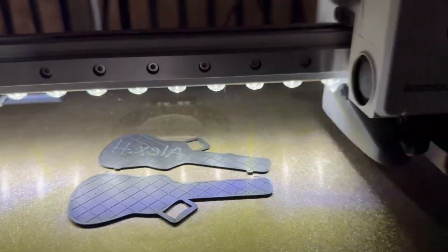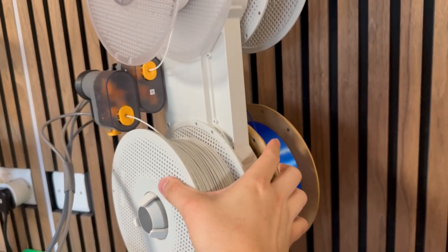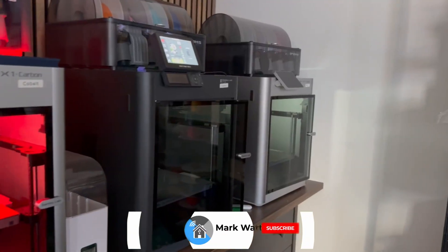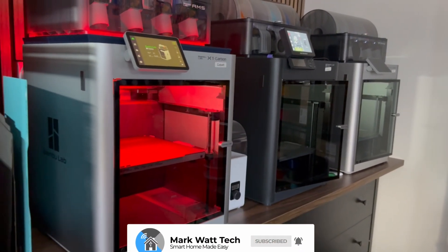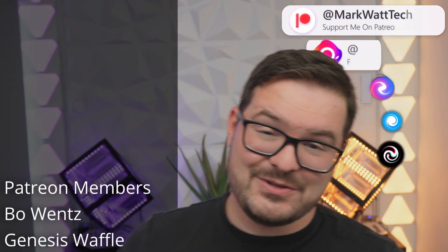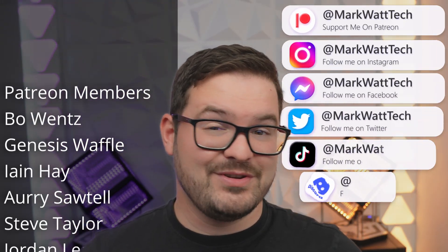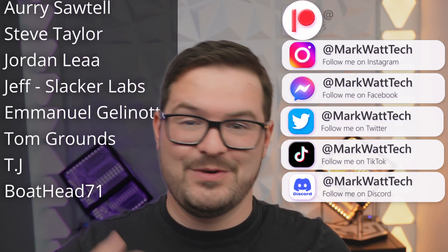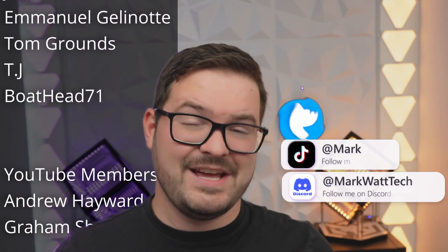And there we go guys, that's been five upgrades for your Bamboo Lab printers. If you've enjoyed the video then don't forget to drop me a like, and if you aren't already, hit that subscribe button and the notification bell — you'll then be alerted to any future videos. A massive thank you to my Patreons and YouTube members. If you're interested in helping support my channel, you'll find links to all the places you can support me in the description below. Thank you for watching and I'll catch you in the next one. Cheers!